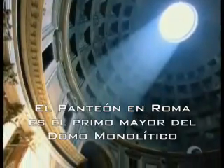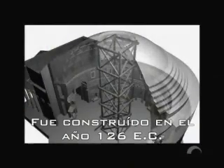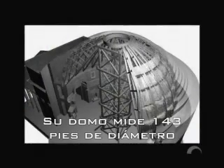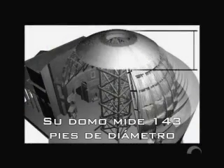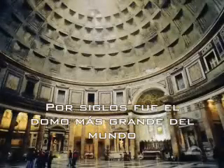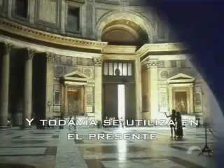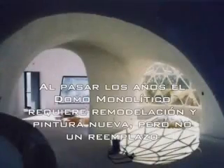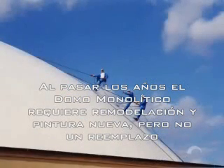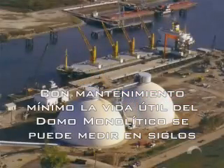The Pantheon in Rome, Italy is the monolithic dome's oldest cousin. Built in 126 AD, its dome measures 143 feet in diameter. For centuries it was the largest single-span dome in the world, and it is still in use today. Over the years, as needs change, a monolithic dome may need remodeling and a coat of paint, but not replacement. With minimal maintenance, the lifetime of a monolithic dome is measured in centuries.